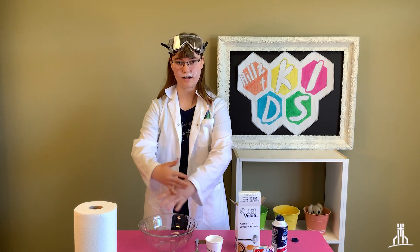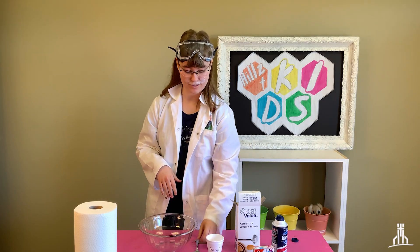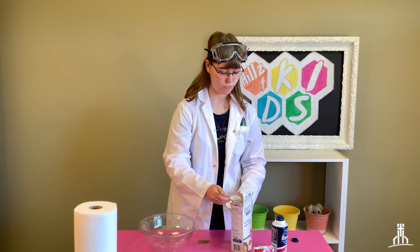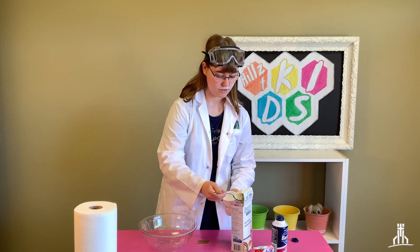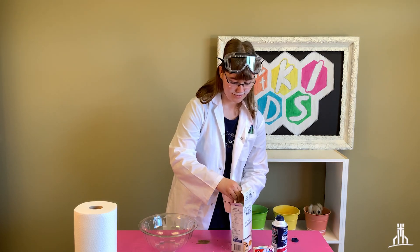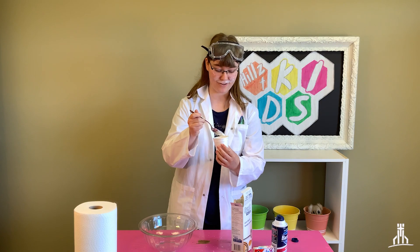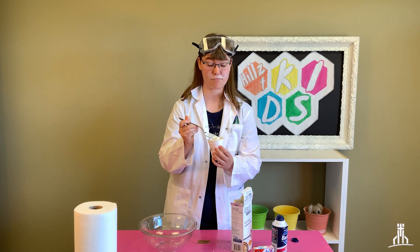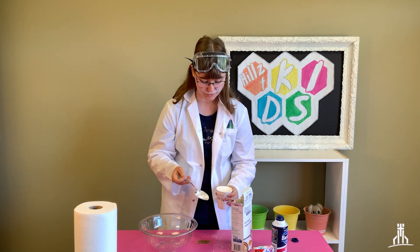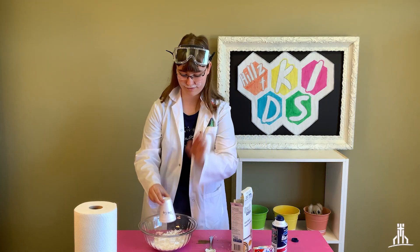So what we're going to do first is get all our materials together. We're going to have a full one-cup measuring cup and also a spoon. We're going to take our cornstarch and fill up our one-cup measuring cup full of cornstarch — just put it all right in there. You may want to ask your parents for permission first, because if you're anything like me I'm really messy, and I don't think your parents want to clean up your mess. So we just take the one cup and put it right there in the bowl.